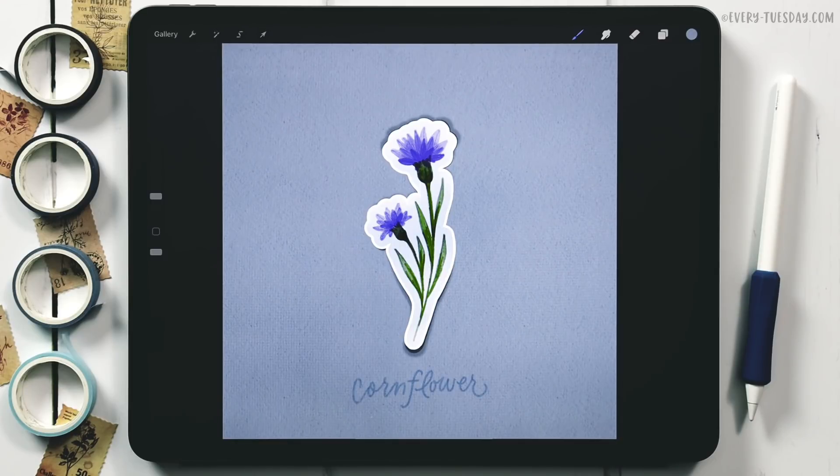Hello and welcome to another Every Tuesday tutorial. This week we're creating a cornflower sticker directly in Procreate — two things I never thought I'd put together. What you see on screen is exactly what we're going to be creating. The color palette is free — just tap the link in the video description. We'll be using my watercolor illustration brush set as well as my free Monoway brush, with links to both in the description.